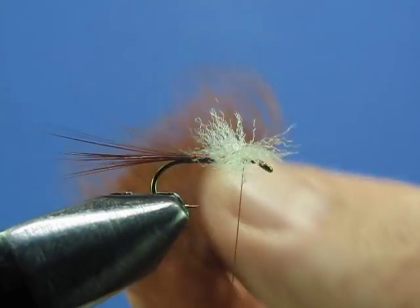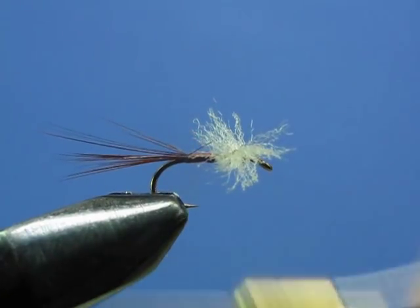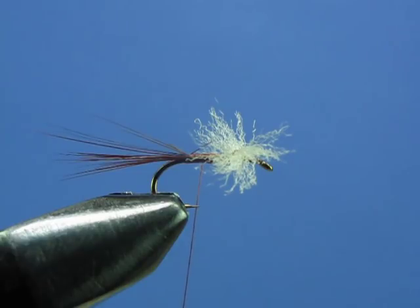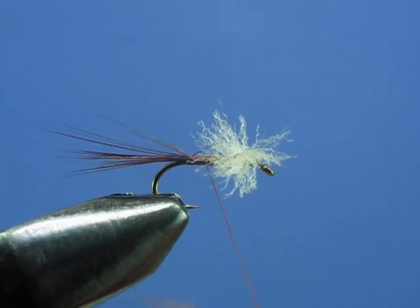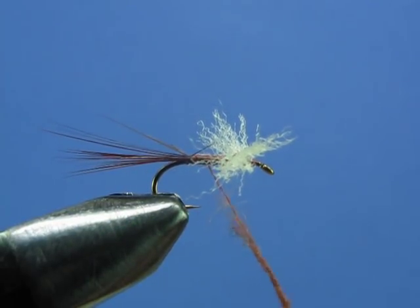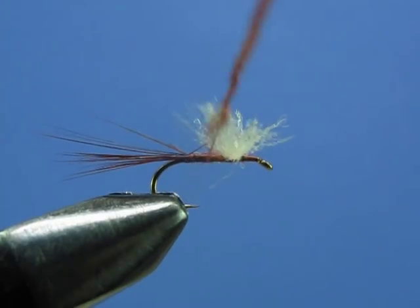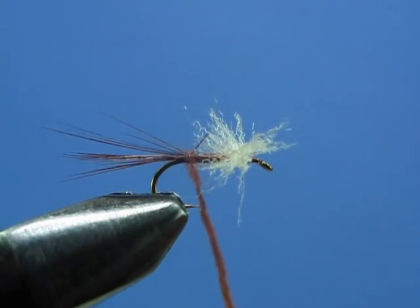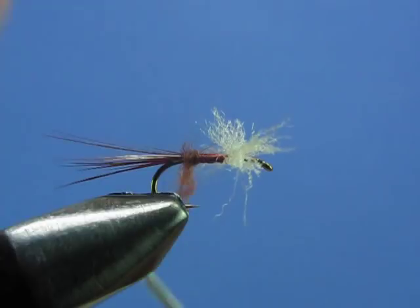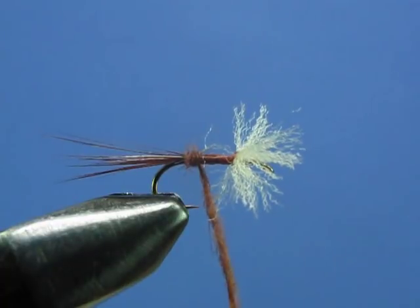To finish the fly, take a little dry fly dubbing — it's a rusty spinner so we're using rust-colored dubbing — and we're going to dub a body. Bring your thread back to a point just before where the tail material is and add dubbing to the thread in little thin wisps, the same dubbing technique we've used in the past. Back-wrap the thread right to the point where the tail meets the body, then start wrapping your body in touching turns. If your winging material gets in the way, you can stroke it forward to keep it out of the way, or wait until the end to cut it.